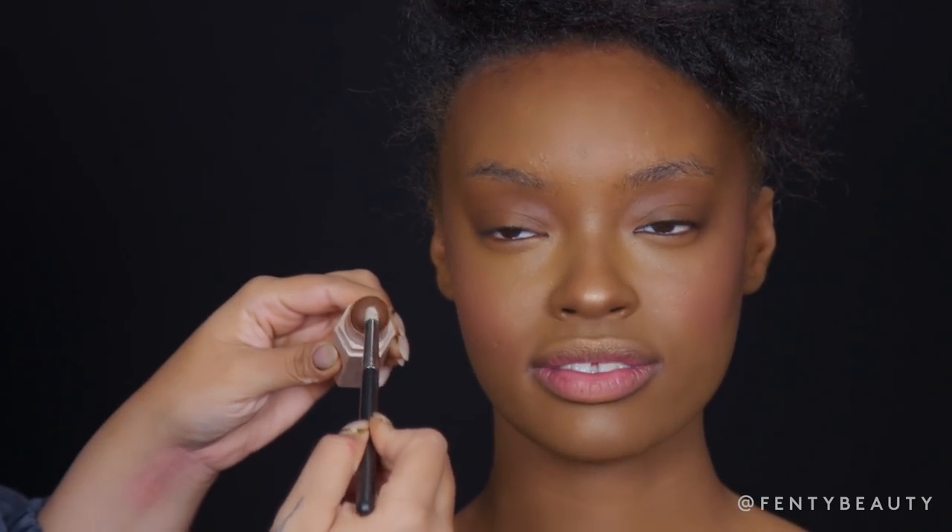Now I'm going to take a small pointed pencil brush and dip into my Espresso, and start to apply it underneath the bottom lash line.